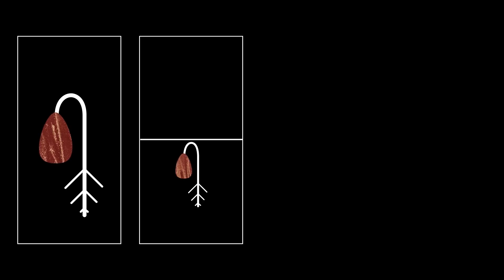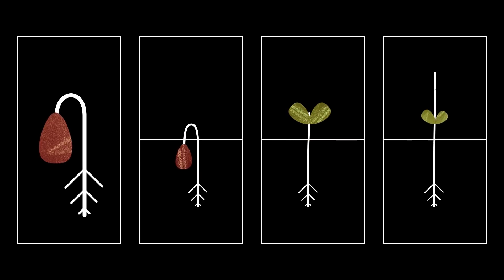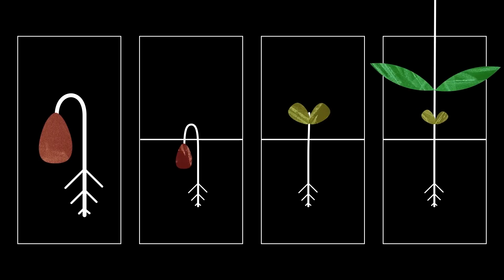The embryonic root makes an appearance first to access water, then the shoot tip breaks through and emerges from the soil. Different plants do this in different ways, but once they do, the first true leaves can develop and start photosynthesizing, allowing the plant to grow more and more — and eventually leading to a full grown plant. But I'll be harvesting my microgreens at a much earlier stage than that, a stage they're actually getting pretty close to now.